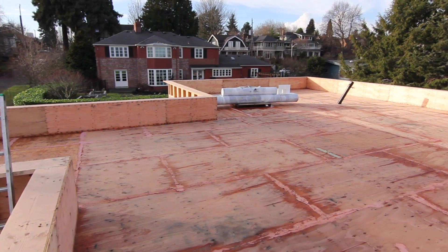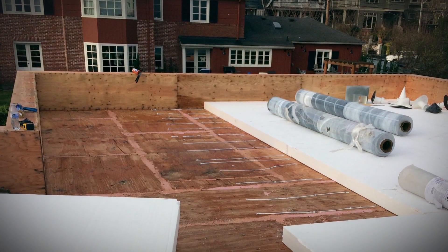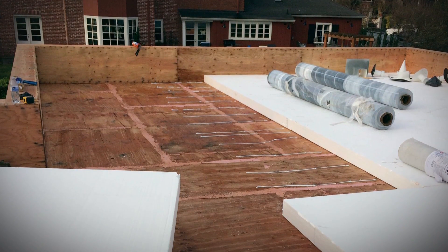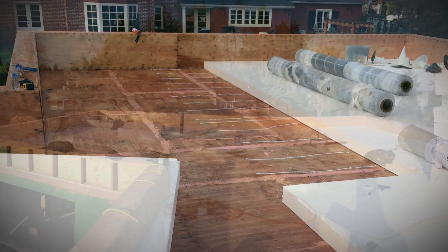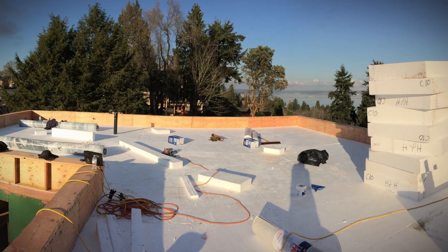On the roof, we've done a similar thing. We used EPS — a solid layer of five inch EPS — and on top of that, a tapered EPS to create the slope for drainage on the roof.